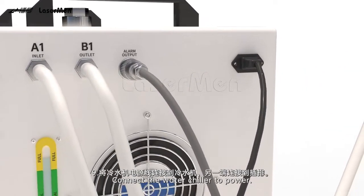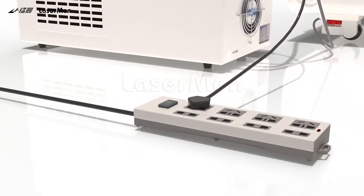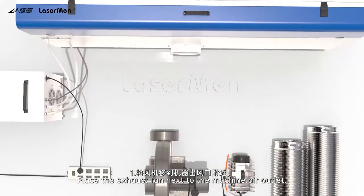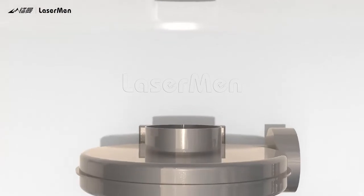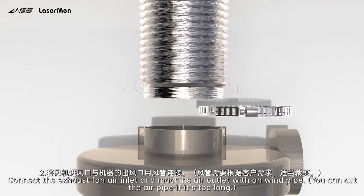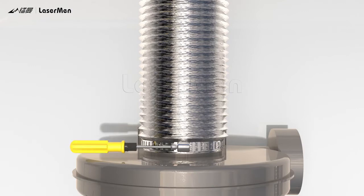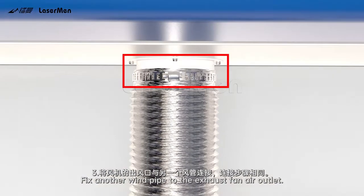Step 9: Connect the water chiller to power. Step 10: Connect the exhaust fan air inlet and machine air outlet with a wind pipe. You can cut the air pipe if it's too long. Step 11: Fix another wind pipe to the exhaust fan air outlet.